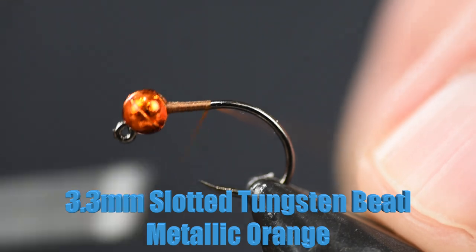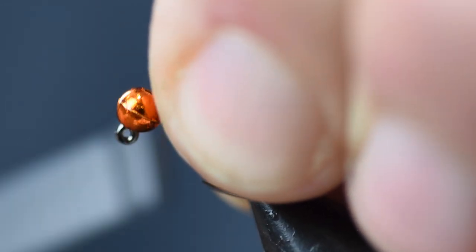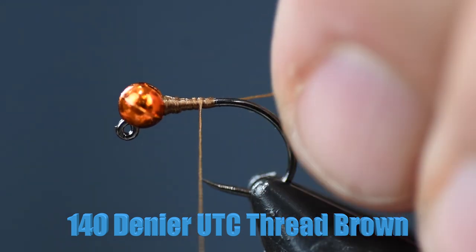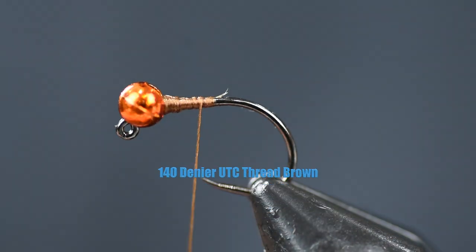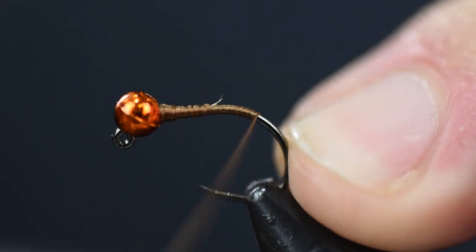Don't get caught up on the bead color — use whatever color you want here. It's not important to fish; the fish don't care. I'm just using this metallic orange because it matches the fly nicely. For thread, I'm using 140 denier brown. You're not going to see much of this, so just use a dark color for this particular color scheme.